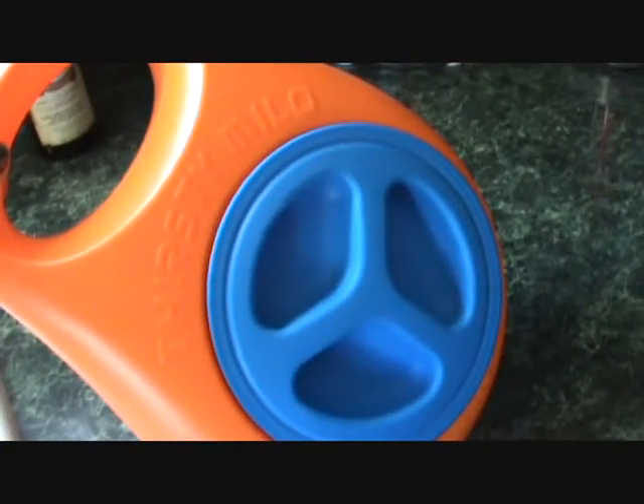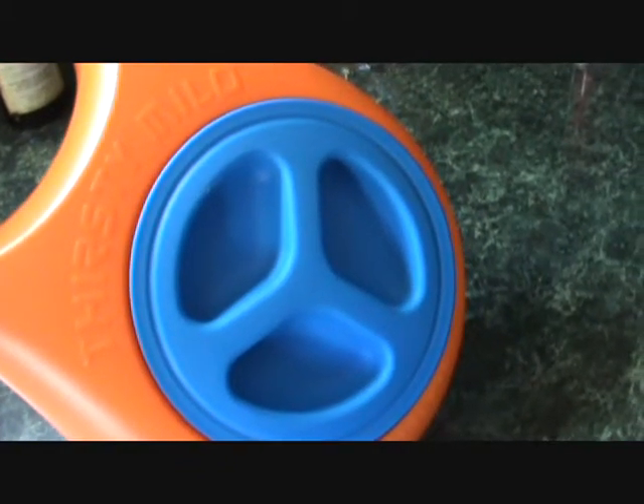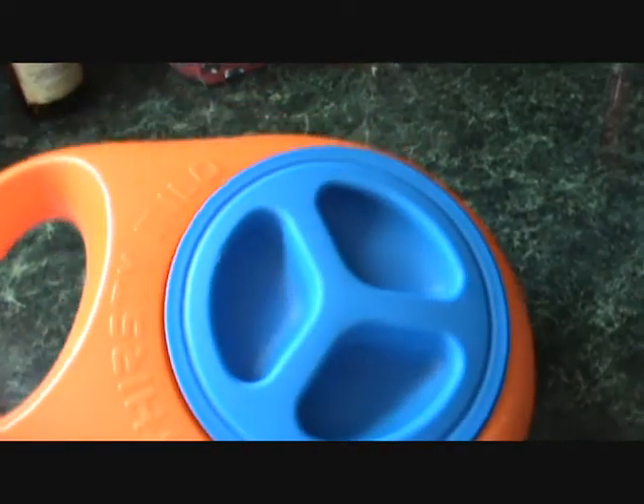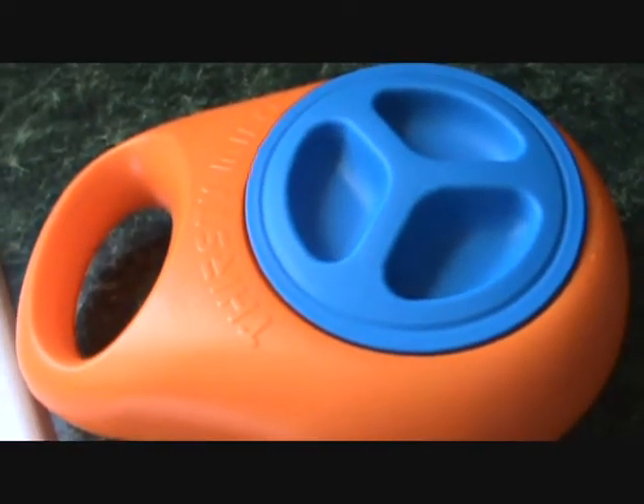This is the Thirsty Milo Truly Portable Water Bowl for your dog. No more need to take a bottle and a bowl with you. Thirsty Milo holds 1.5 liters of water, and what I like about it, other than the really cute color,